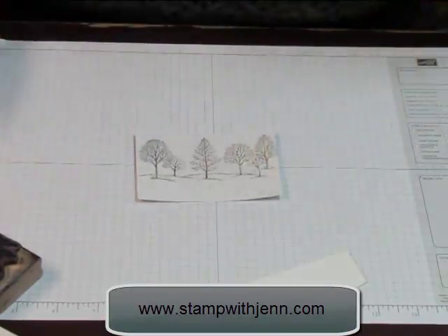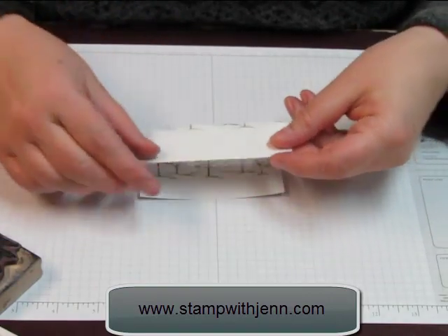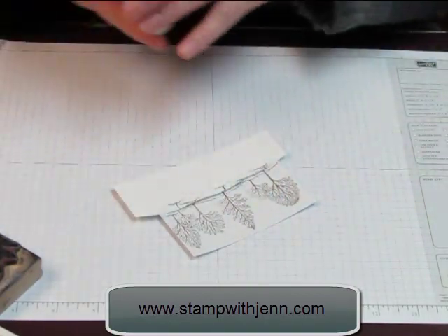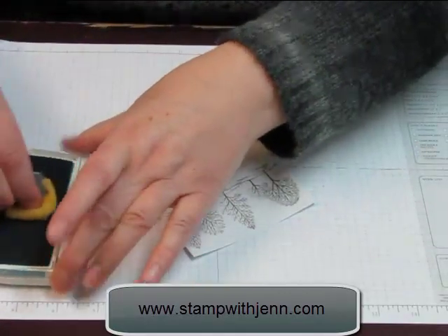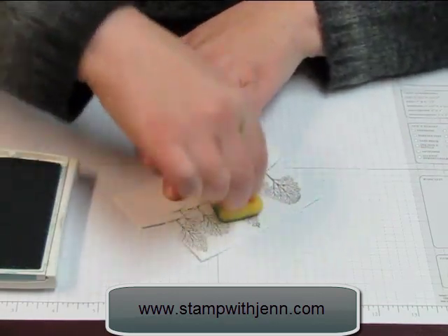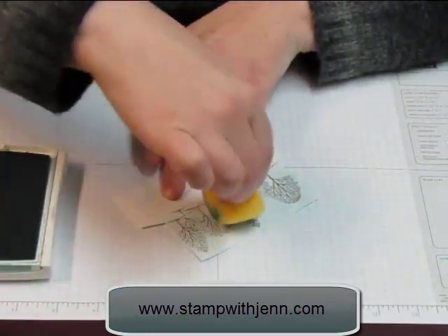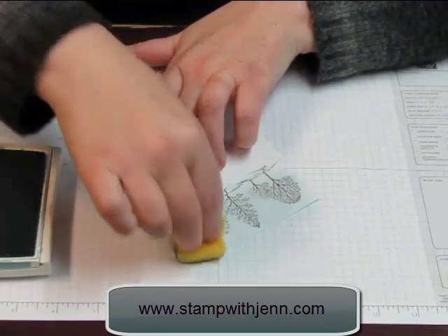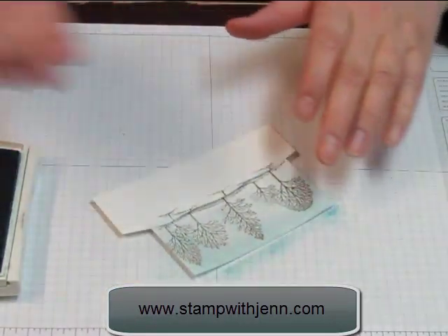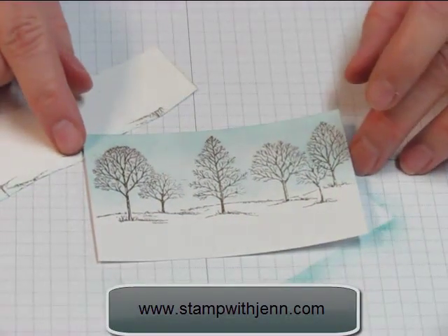Through the magic of television, I have one here that's dry. I took a piece of white paper, stamped this image again, and cut it out along the tree line — this is going to provide my mask. I'm going to take my Baja Breeze ink and a sponge, lay the mask right along the tree line, and then sponge. It doesn't have to be perfect because it's the sky — it's all variated. I'll add just a little bit of darkness on the top. When I remove the mask I get the white tree line, so it looks like a winter scene with a little bit of snow.